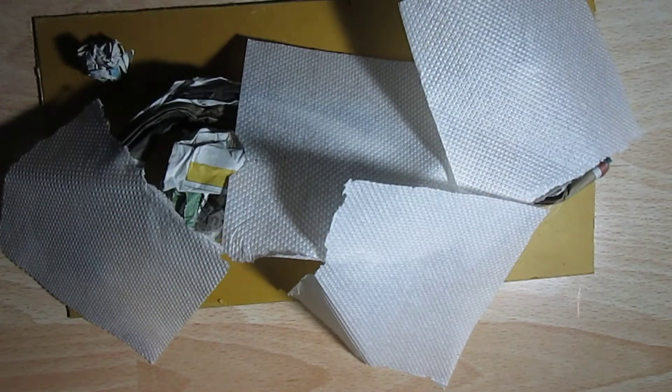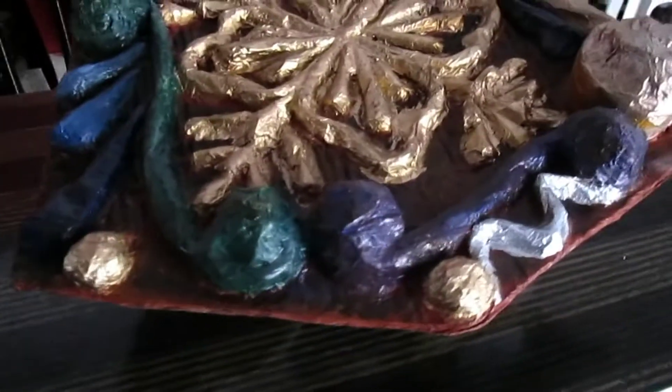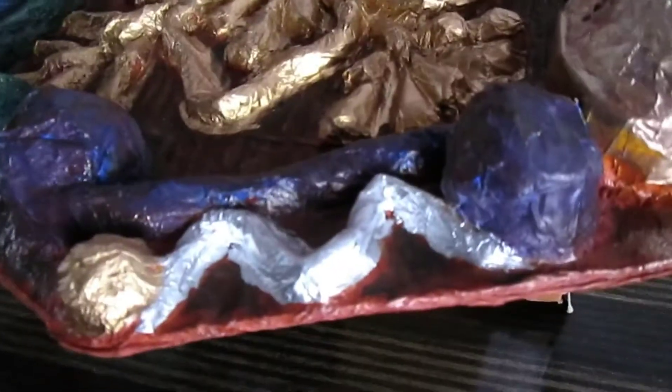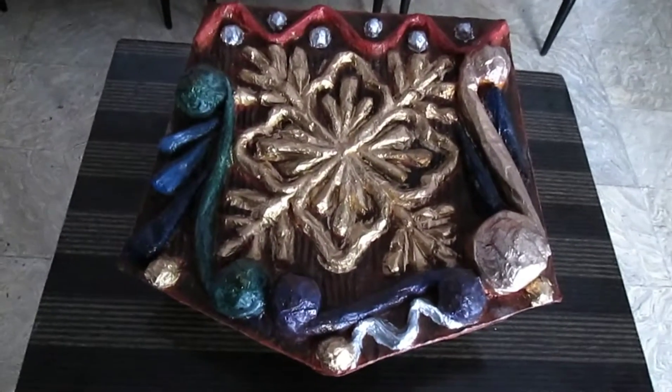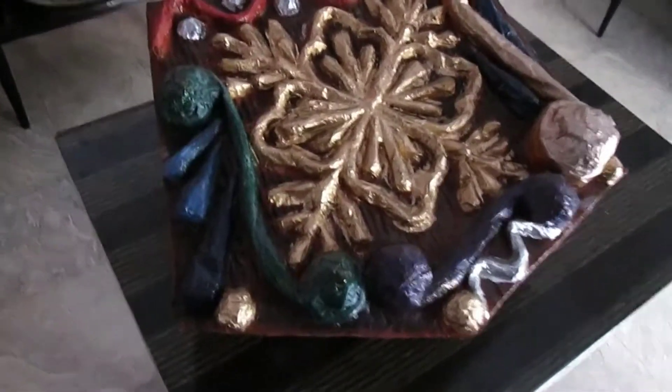After sticking up all the paper elements of the design, take some glue, mix it with water, and apply a layer of tissue paper on the entire surface of the artwork. For that, use a brush, wet it down with the glue-water mixture, and apply the brush on pieces of the tissue paper.